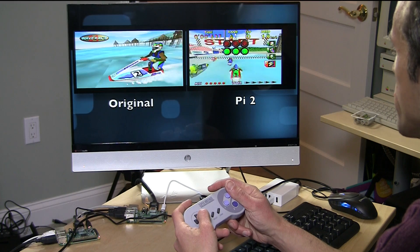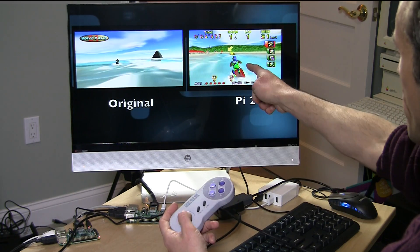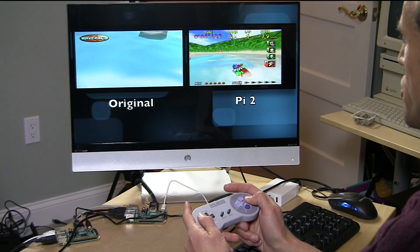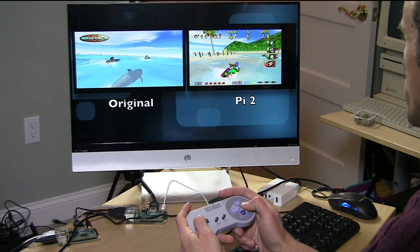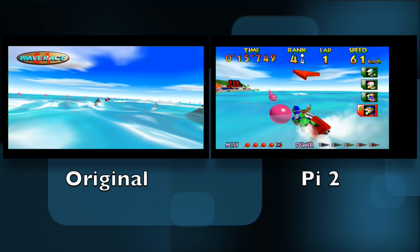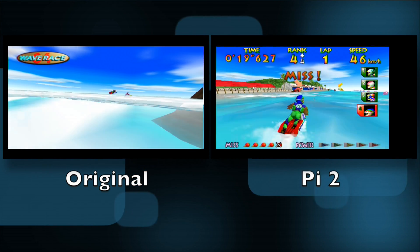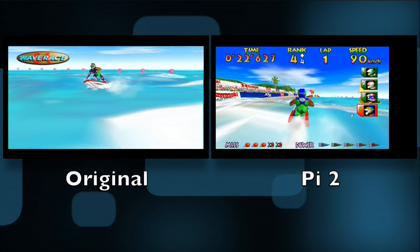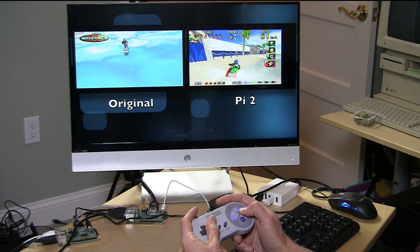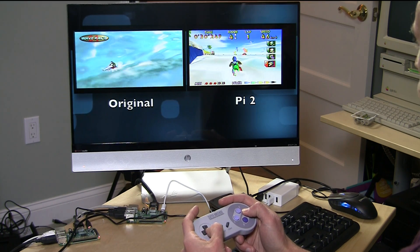Let's take a look at Wave Race on the Nintendo 64, playing with a Super Nintendo controller. I am controlling the Pi 2 version on the right, and on the left is the original Pi running the same game. As you can see, the frame rate on the Pi 2 is much, much better — although it's still not perfect, still a little sluggish, but certainly playable versus not so playable on the Pi 1. The sound does stutter a bit, so I'm not playing the sound right now, but you would be hearing a little stuttering. It's definitely a major improvement over the original.